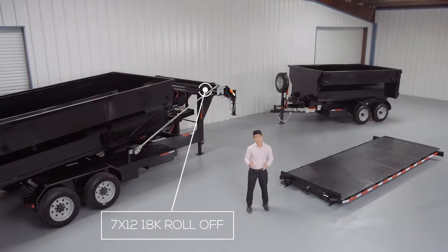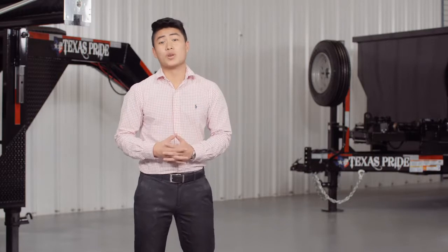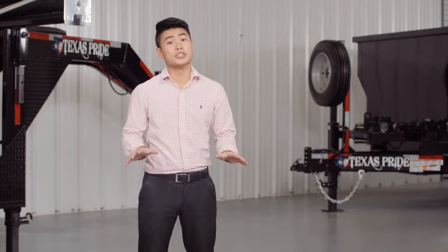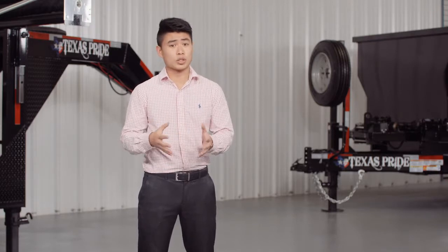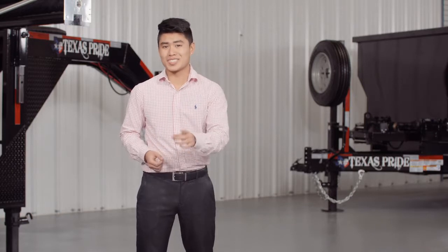Today we're going to do a walk around of our Texas Pride 18,000 pound roll-off system. This is one of the most versatile trailer systems on the market because you can use it as a roll-off, dump, or equipment trailer. This highly flexible system allows you to have multiple skids and dumpsters that can be delivered to different job sites with the same trailer.